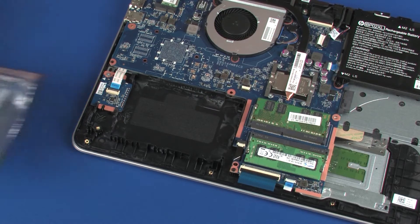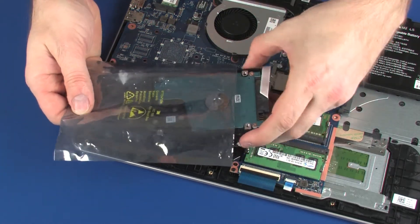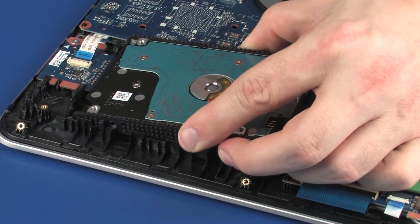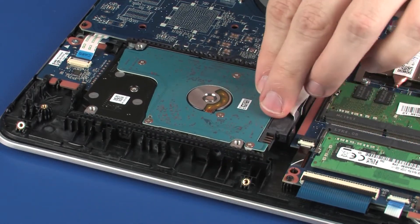Replacement: Remove the hard disk drive assembly from the static dissipative bag. Load the tabs on the hard disk drive assembly into the notches in the top cover and lower the hard disk drive assembly into position.